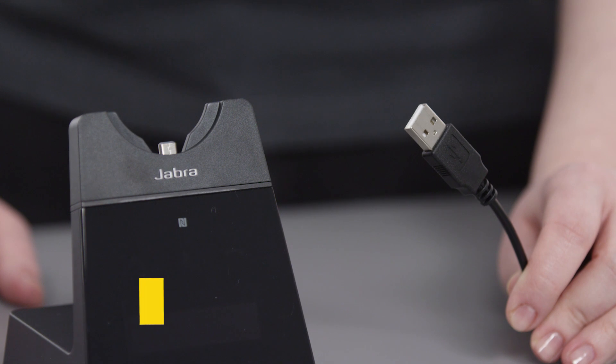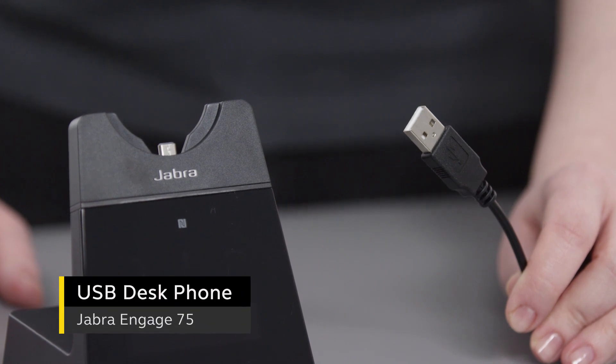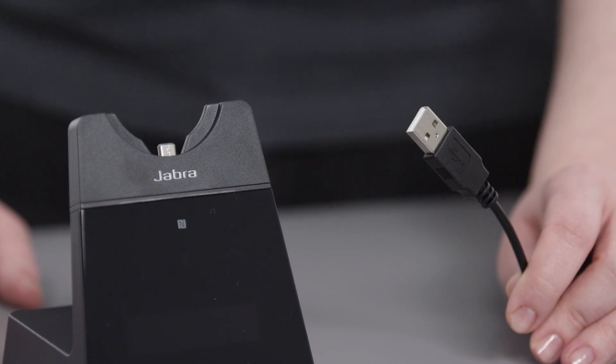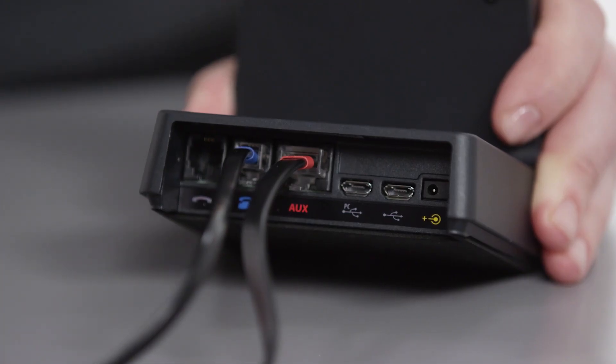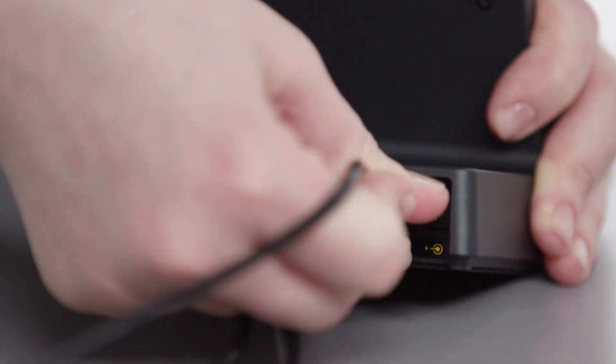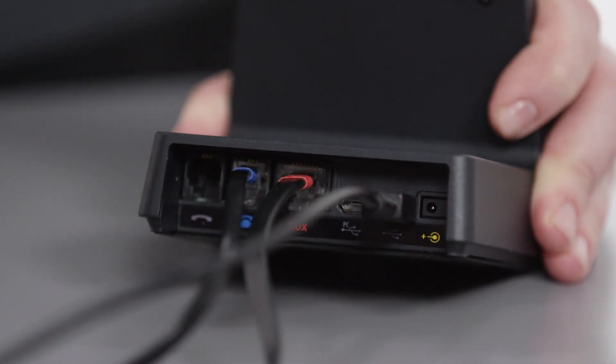For the Jabra Engage 75, you can optionally use the USB cable to connect to a desk phone, for example to enable headset audio and in some cases remote call control. Acquire a suitable USB cable, plug it into the base port marked with the USB logo, and plug the other end into the dedicated USB port on the desk phone.